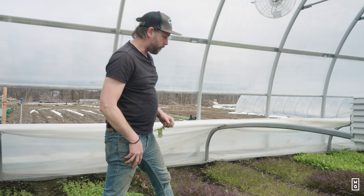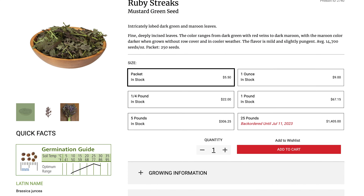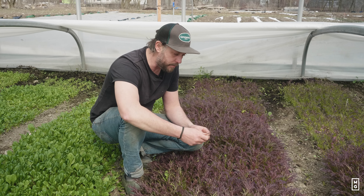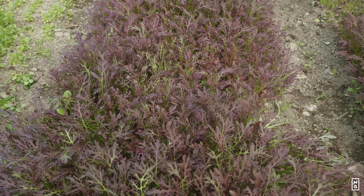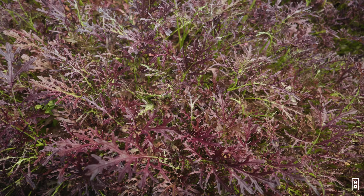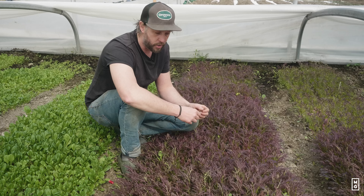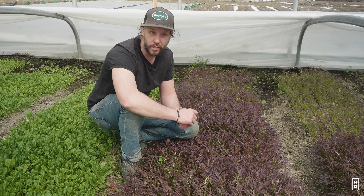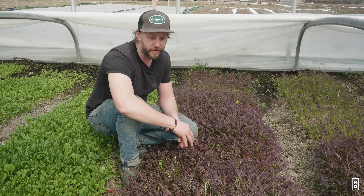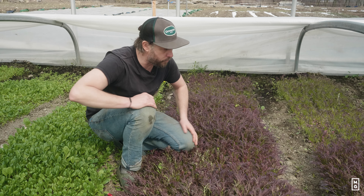Mustards — Ruby Streak is another variety that I like. What's great about Ruby Streak is that it's obviously purple and it really looks good in the salad mix. It's also great at whatever size — it's the one cut-and-come-again green that can really grow tall. I'll just cut the tops and I'll always have a nice-sized green. That's kind of my backbone cultivar so that even if it's overgrown, it's going to be good enough for the second, third, or fifth cut. Ruby Streak — really like it.